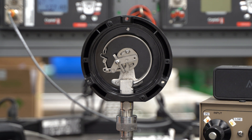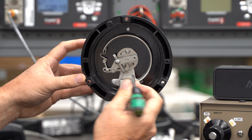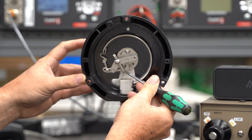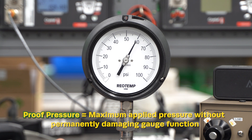At this point we've got 130 psi applied. The sector gear has made contact with the overload stop, preventing pointer wraparound, so the gauge is no longer reading accurately. However, once we vent the gauge, it will return back to zero and continue operating accurately.